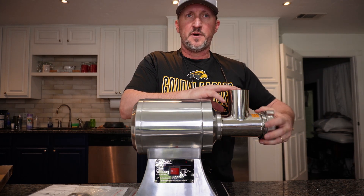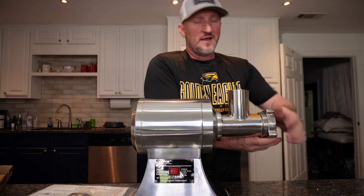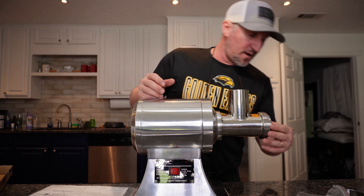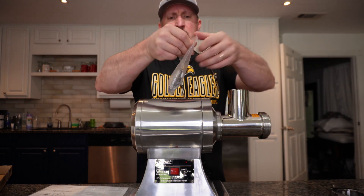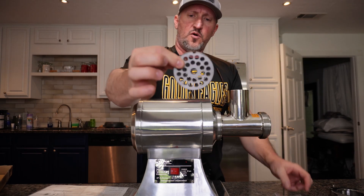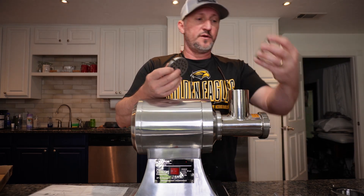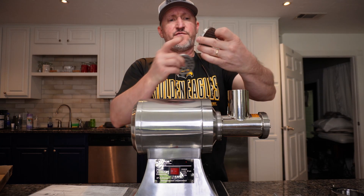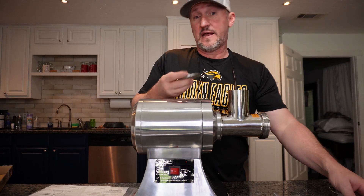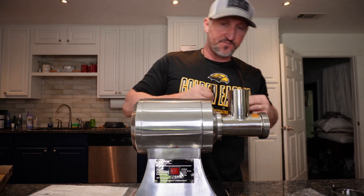I was really impressed with the neck — some of the cheaper ones aren't as good. This one didn't cost me but $245 because I signed up for the Vivor Pro account and saved about five percent. It comes with two different size grinding plates. This larger-hole plate is the one I'll probably use most of the time, and the smaller one I'll use more for sausage or for double-ground meat.